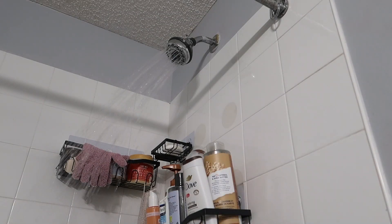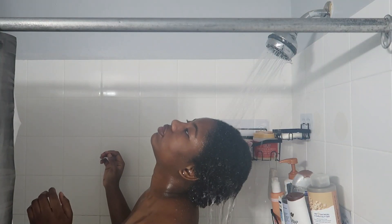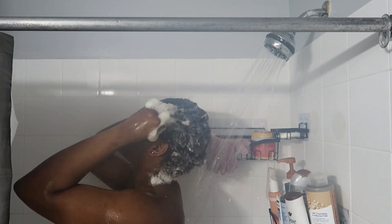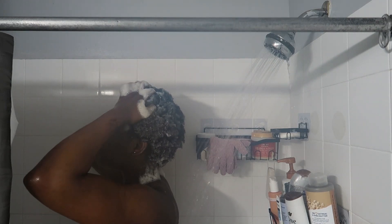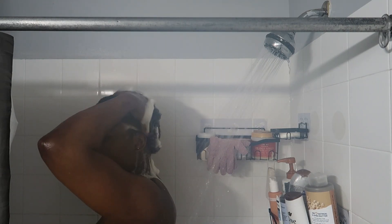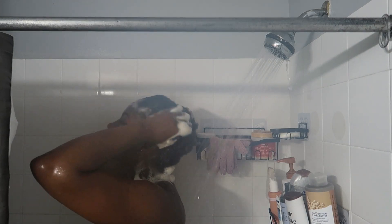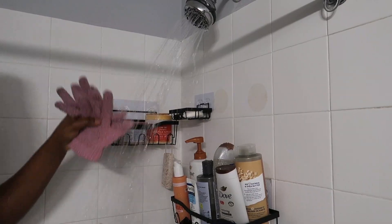We're hopping into the shower now and we'll start by washing my hair. I use this shampoo and conditioner from Ren Pure — it's the rose water shampoo and conditioner. The clip looks like I was using hot water but I wasn't — I don't like hot water when I shower, I'm more of a lukewarm-to-cool water girl. I'm just going to get my scalp clean.